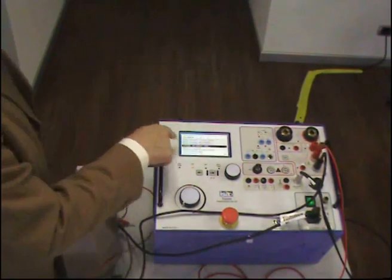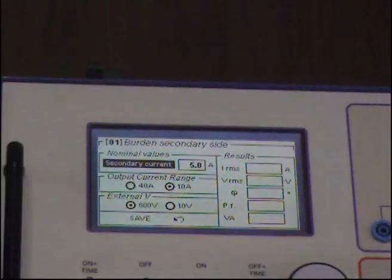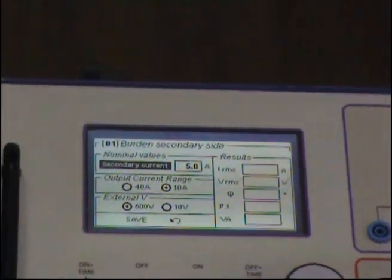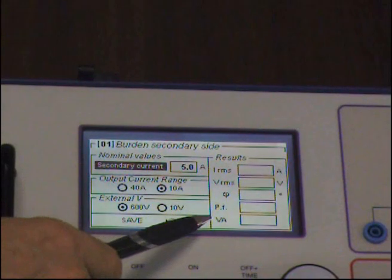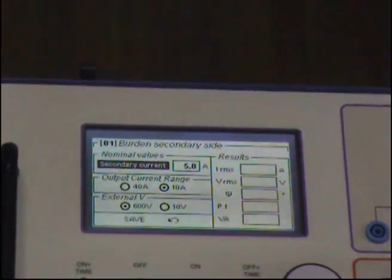Now, we're ready to go. I measure the burden and enter the selection. It is very important, firstly, that you set the current. Why? Because the volt amplitude rating — as I explained — is the resistance that we measure multiplied by the square of the current.